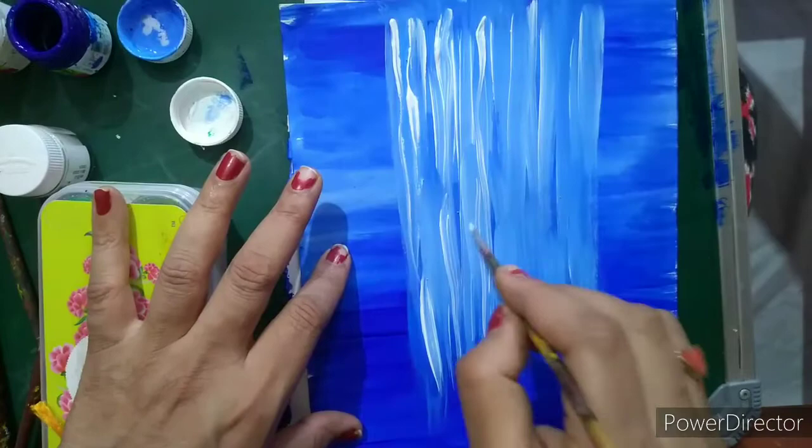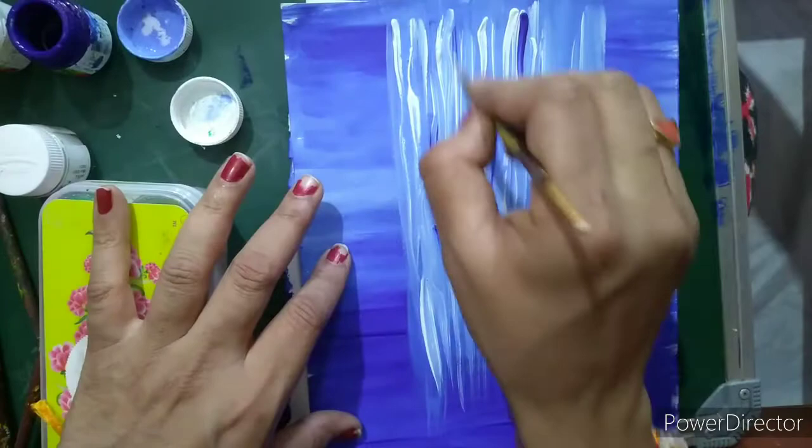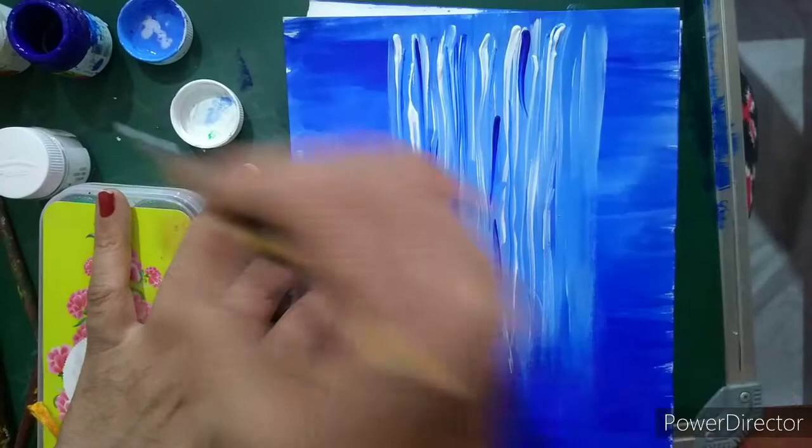We will leave about two fingers' width on both sides and show the waterfall on both sides. Now I will wash the brush again and use a small flat brush or a number one brush, take white color again, and do a little bit of lining like this to show the water. Then use a little bit of dark blue color in between.